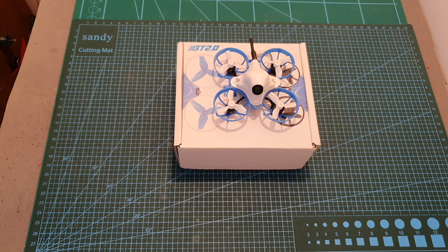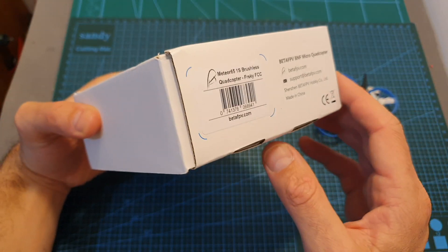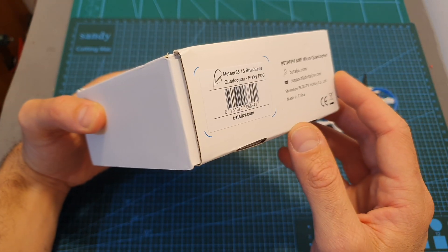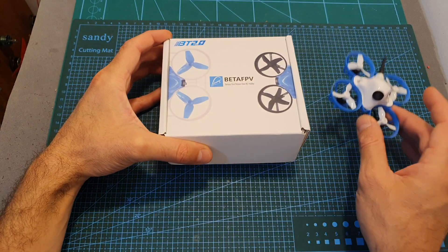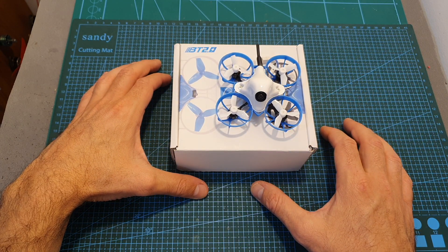Hello guys and welcome back to my channel. Today in this video I'm going to check the BetaFPV Meteor 65 1S Brushless Whoop. I'm going to quickly go over its features and specs, show you how to set it up, and then test it both indoors and outdoors.